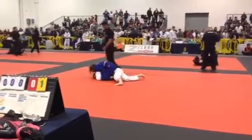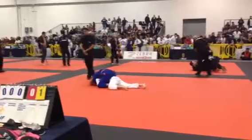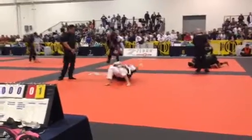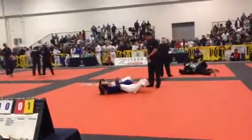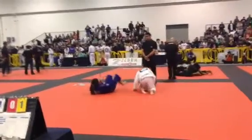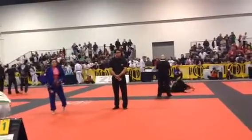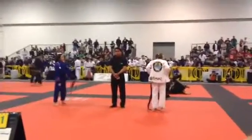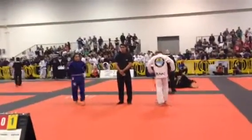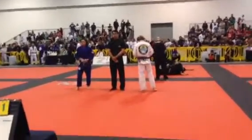You got it, now take your time. Settle in, settle in. You got two minutes left. You got it, now take your time. Finish that up — the tire.